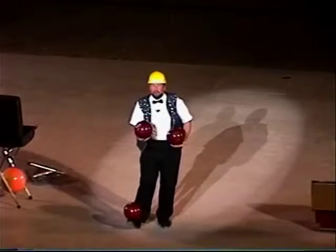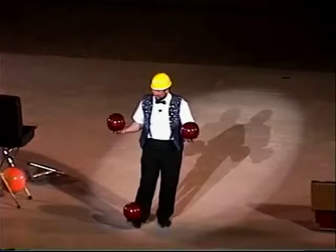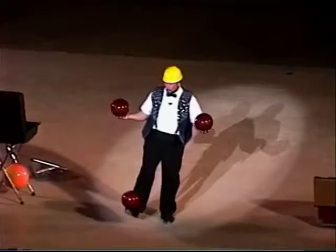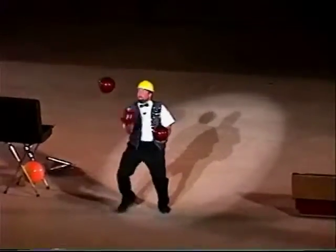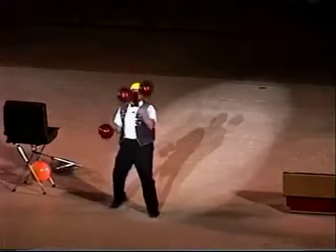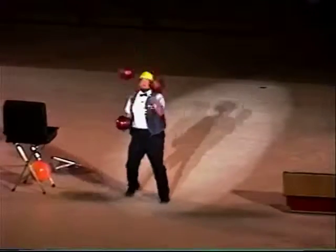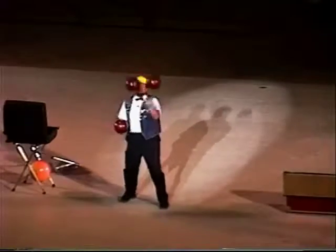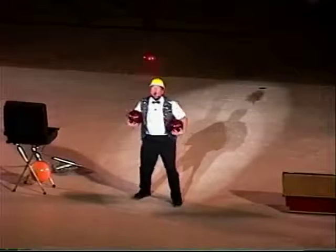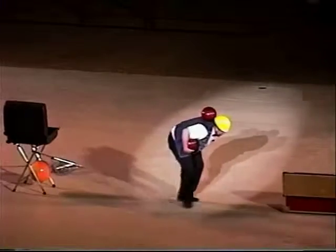Good tricks. And now the big trick — stopping, with a net catch. Thank you very much.